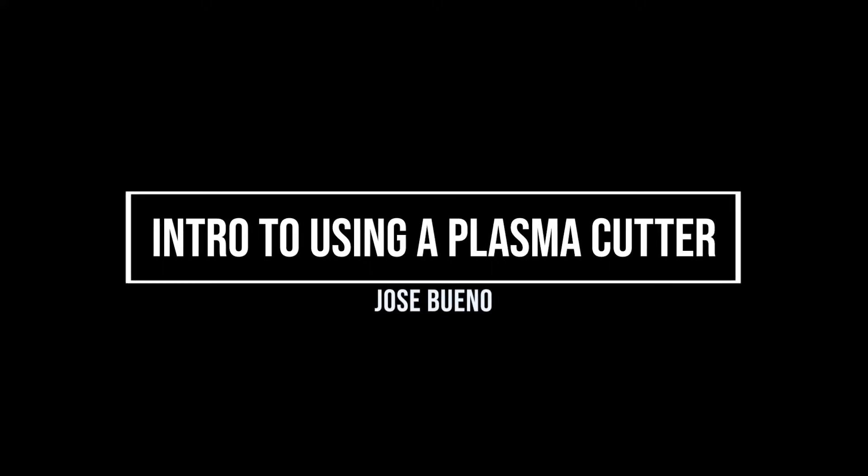Hey everyone, welcome back for another video. In this presentation I'm going to be talking about how to use a plasma cutter. I'm going to be showing you a little bit of the different components of the torch, but I'm not going to get too far into the theory of plasma cutting. I'm just going to show you how to use one if it's already been put together, plugged in, and ready to go. I will talk more about the theory in another video. So, let's get to it.